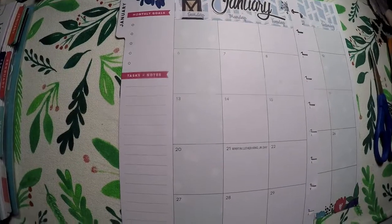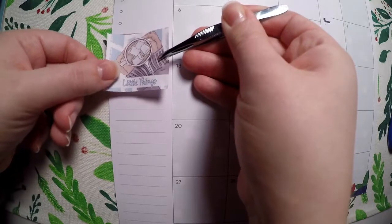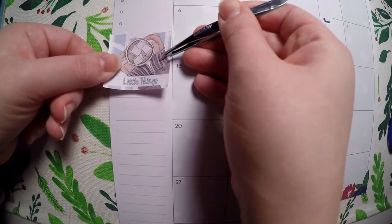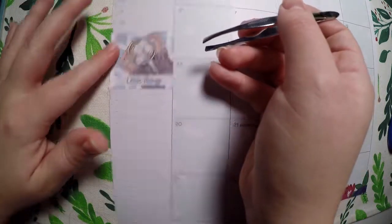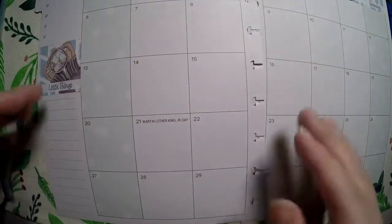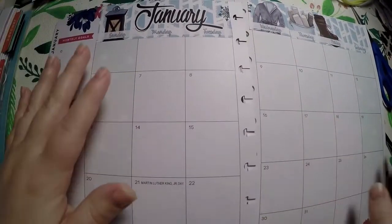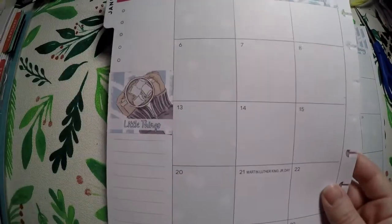I'm hoping that by switching up planners this year I can show different ways to use kits meant for one planner in a different planner. I recently saw a sticker shop post where she didn't know what to do — she wanted to switch to a horizontal planner but loved vertical kits. So I want to focus 2019 on showing how you can use happy planner kits and Erin Condren kits interchangeably.